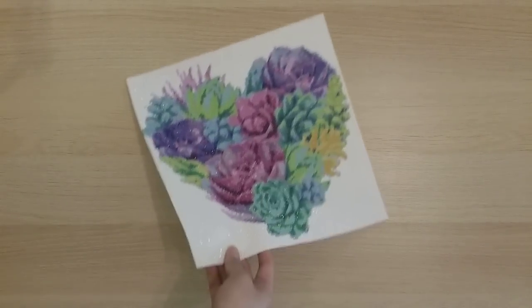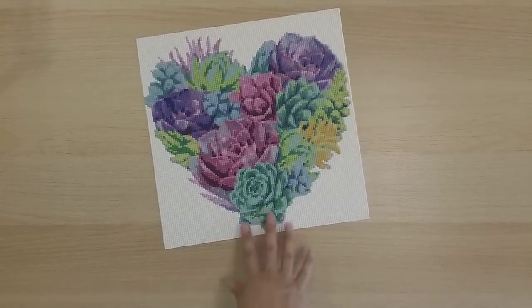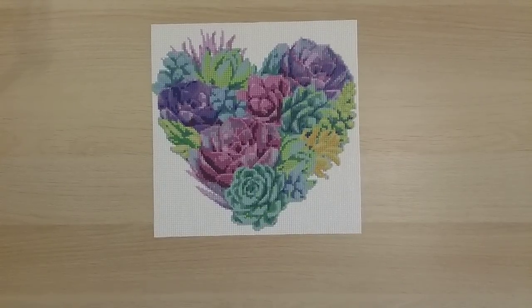Finish number 18 is also from DIY Digital Art — originally a 40 by 40 round, but I cut down the white border so it's now more of a 30 by 30. I call it my succulent heart.